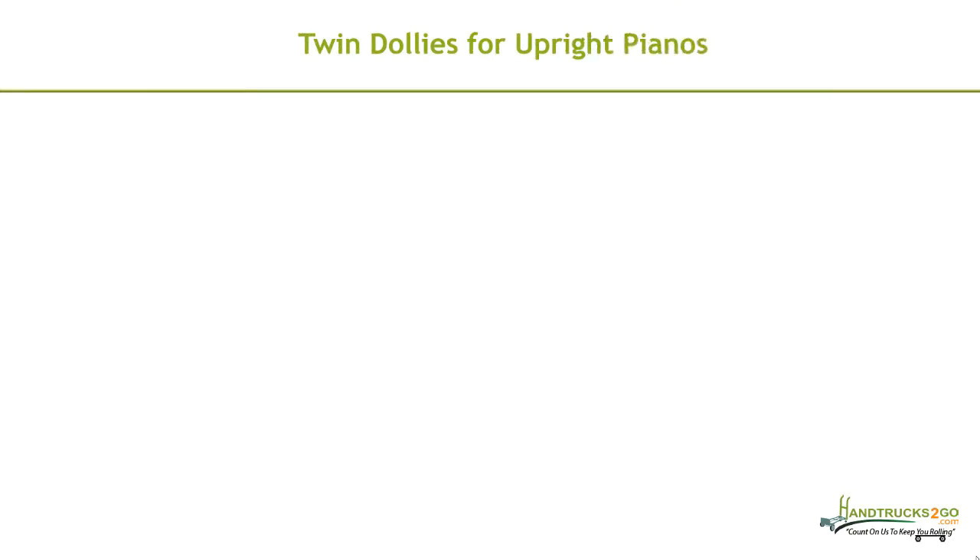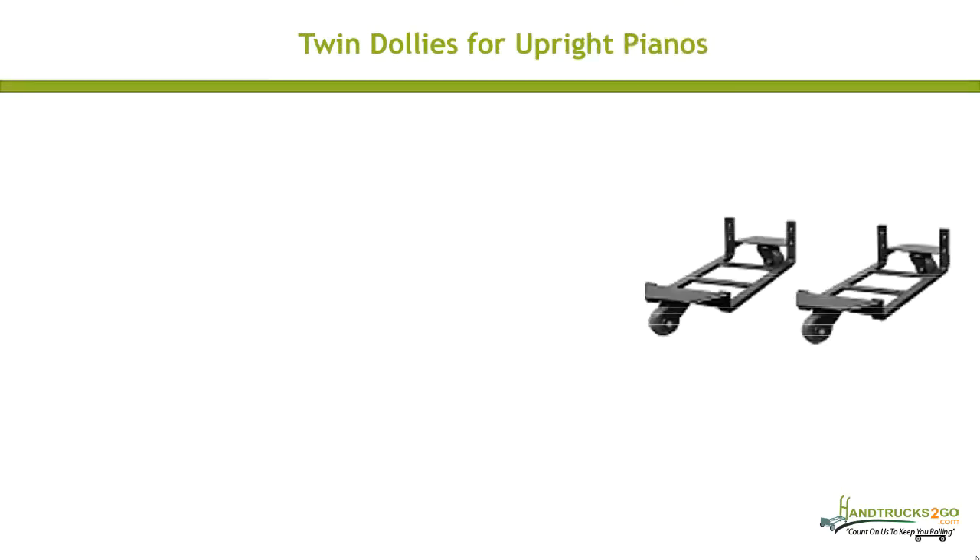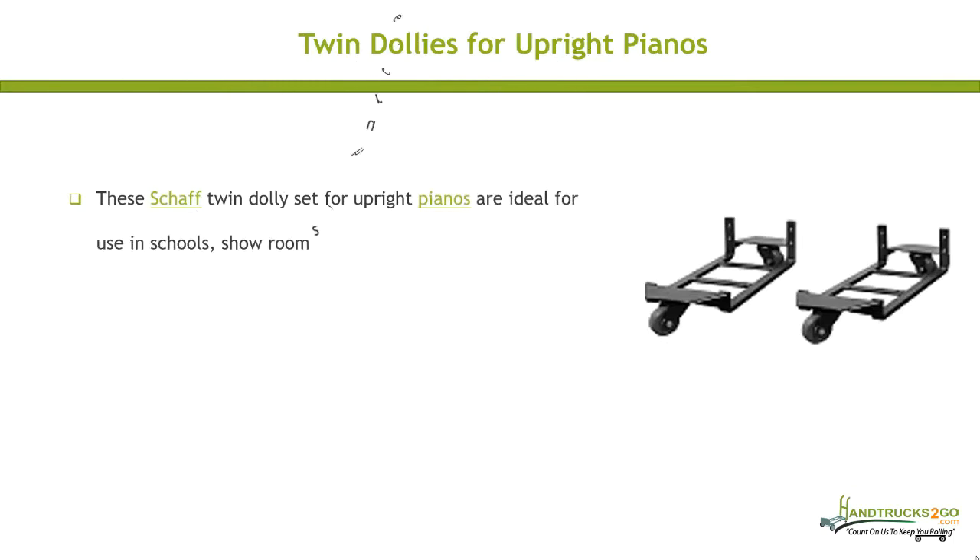This shaft twin dolly set for upright pianos are ideal for use in schools, showrooms, churches, etc., where upright pianos need to be moved about quickly and easily. It raises the piano only 3/4 inch off the floor.